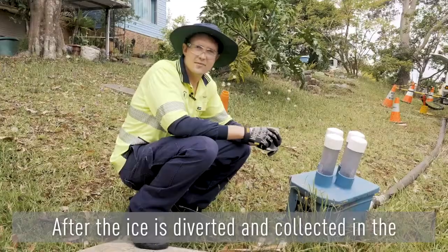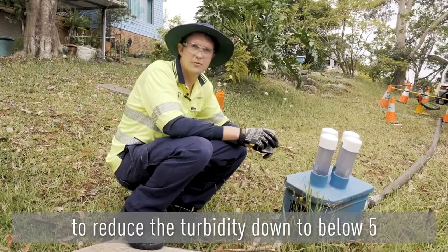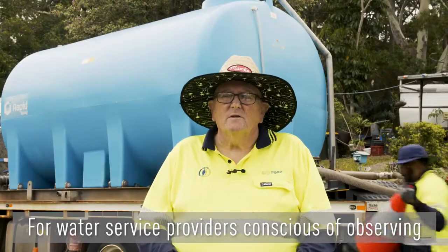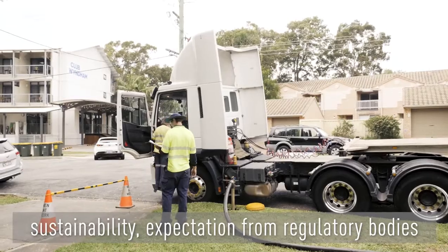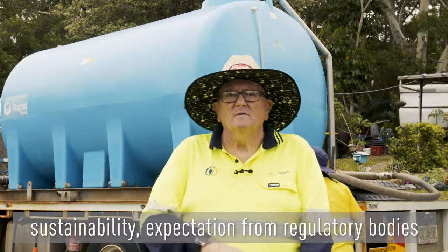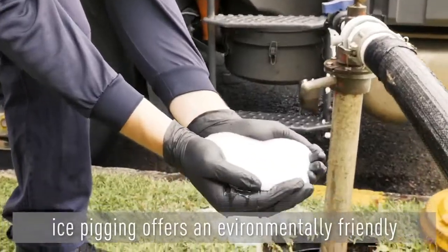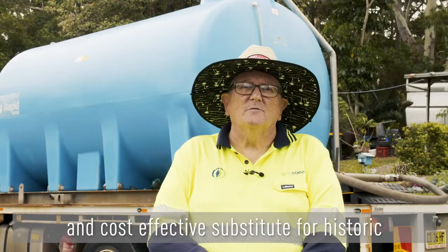After the ice is diverted and collected in the waste tanker, there is a short period of flushing to reduce the turbidity down to below five. For water service providers conscious of sustainability, expectations from regulatory bodies, and the community more broadly, ice pigging offers an environmentally friendly and cost-effective substitute for historic water main cleaning methods.